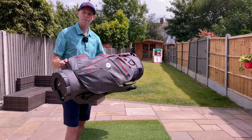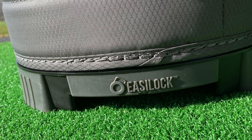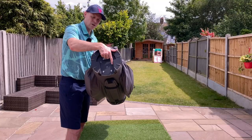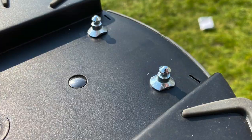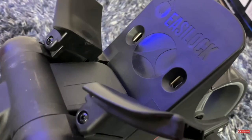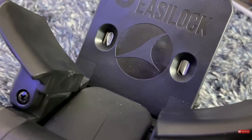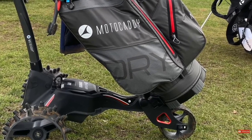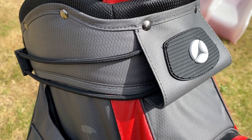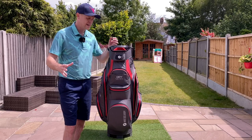The bag also has Motocaddy's easy lock system. On the bottom you've got two little clips that you screw into the base, and when using the bag with a Motocaddy trolley those little pins sit in the bottom of the trolley. That means you don't have to put a strap around the bottom of the bag — you just run the top strap through, which has got a handy little pass-through as well.